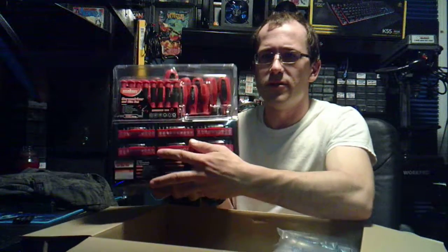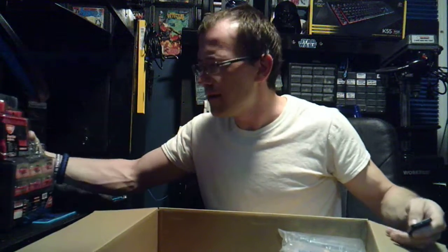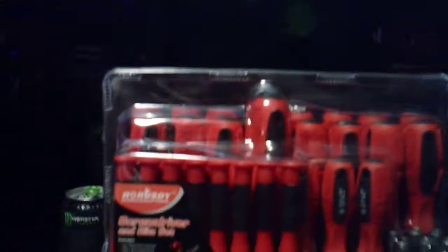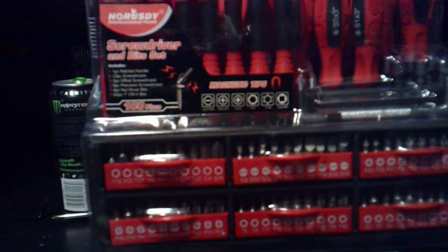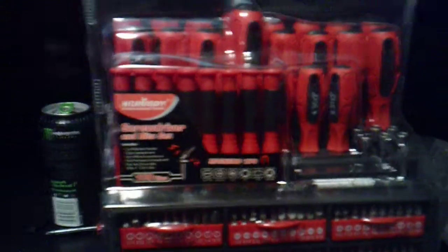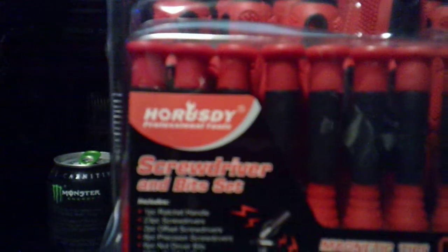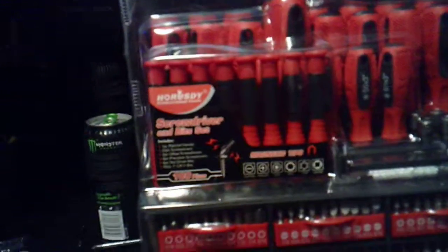So I guess that's what all these little individual things are right here. Let me put that there — just a quick overview shot of it. See what I mean, it has all of it, and it comes in this caddy. The actual thing comes off and it's sitting in some type of plastic caddy. It was sent to me by Horstie — Horstie Professional Tools.